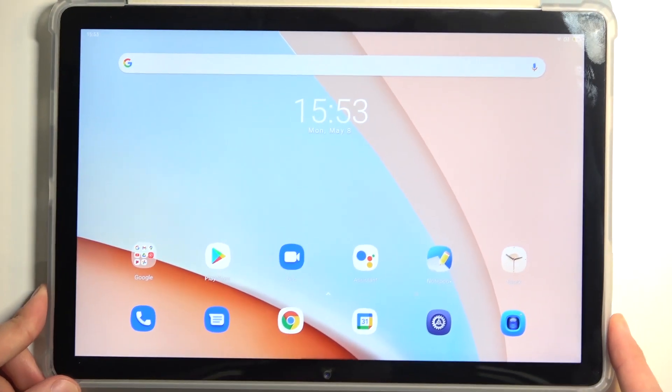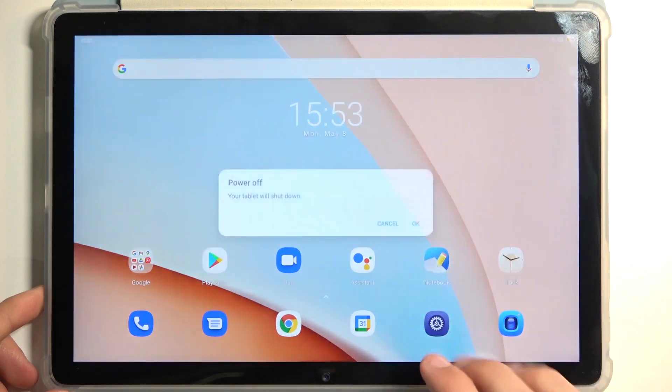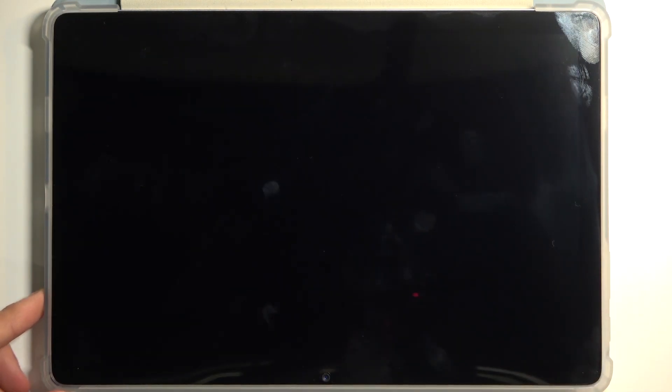To get started, we're going to hold the power button and select power off. When the device turns off, you want to hold the power button and volume up at the same time.